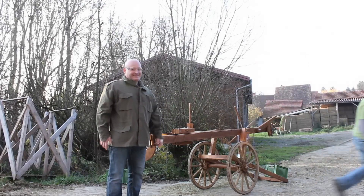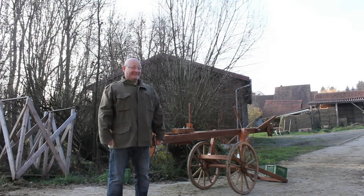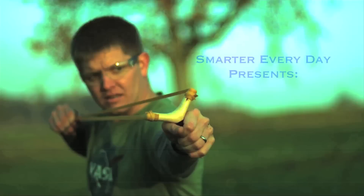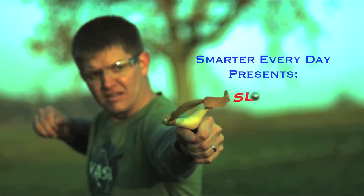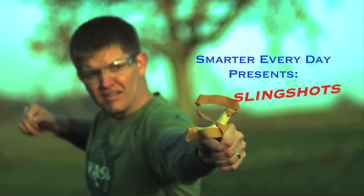Hey, it's me, Destin. Welcome to Smarter Every Day. Welcome to the Slingshot Channel! As you can see, today I've been taken over by Germans. We're going to look at slingshots today.